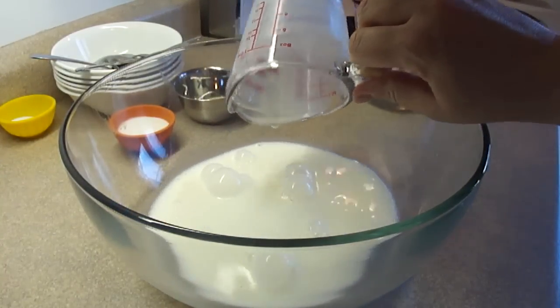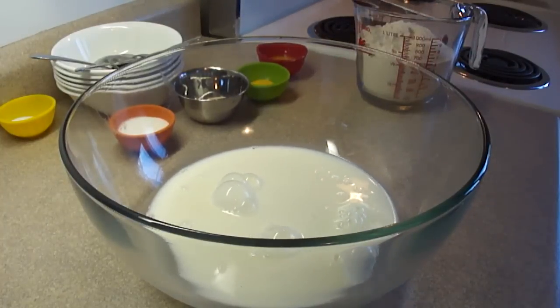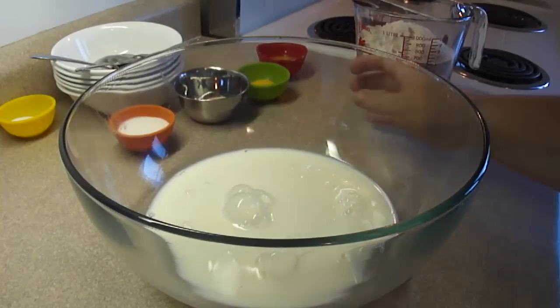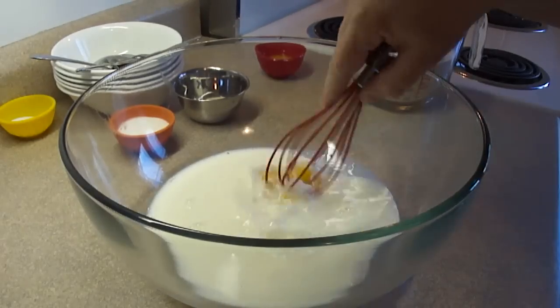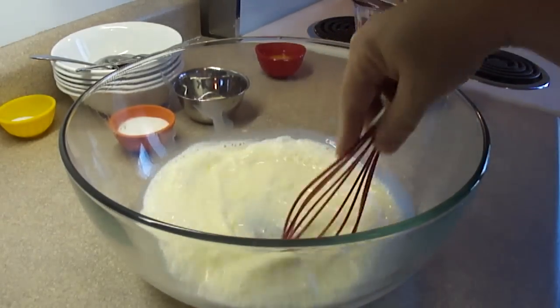Starting off with a large bowl and one cup of milk, then add one egg yolk — that's from a large egg — and simply blend those two things together until well combined.